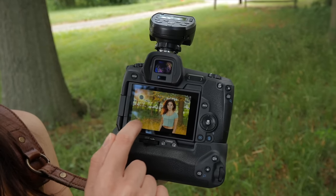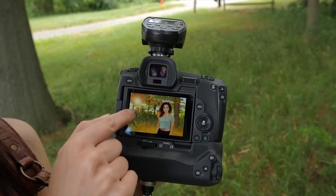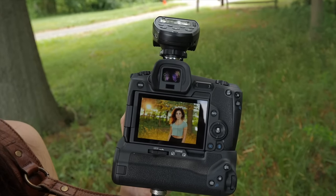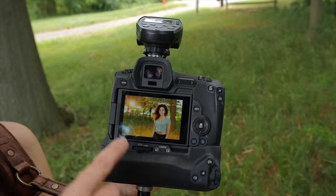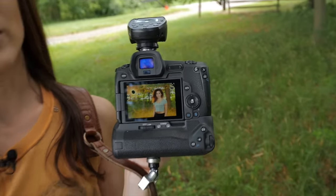A little bit brighter, much more separation from the background. I love what the light is doing to the grass below and the trees above. That honestly looks exactly like the sun was peeking through there, and then I would just have to edit out the light stand. But I hate editing, so I'm going to take it out now so I don't have to do it later. So now we have our exposure set — let's just get shooting.